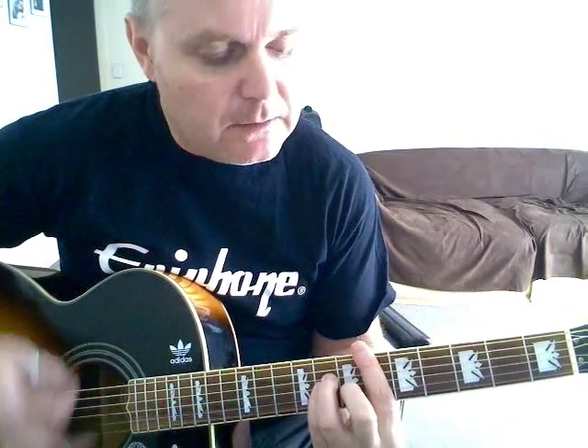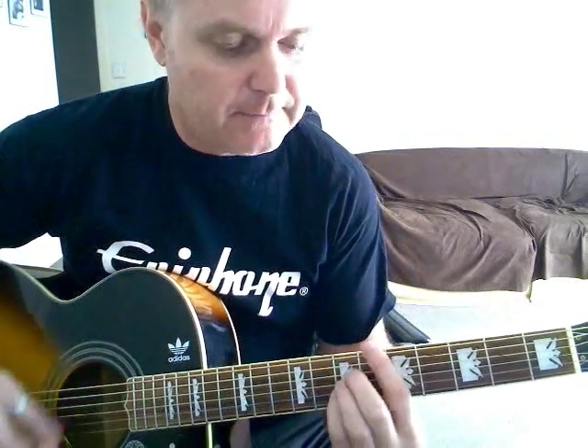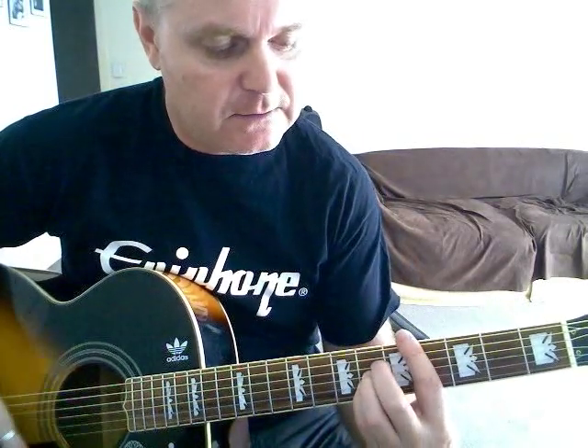'Cause I've been in love before, and I found that love was more than just holding hands.' So that's the intro: D sharp minor, D, C sharp, B flat minor.